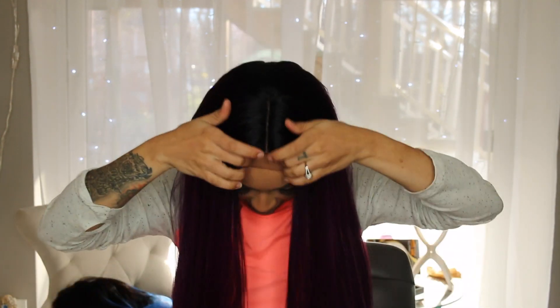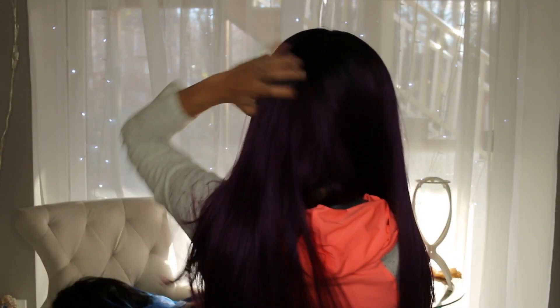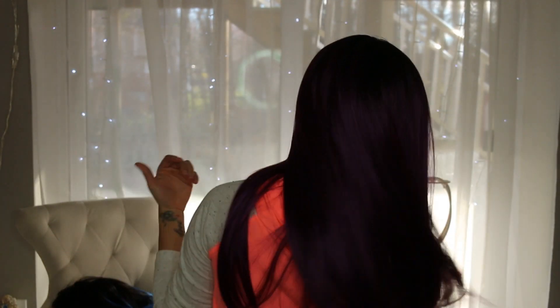Yeah, this unit is not bad at all. It's definitely a unit that I would consider flat ironing a little bit just to get my sides to lay down more, but it is a yakki texture and it's super soft like it says. There's no real shedding — I pulled out about three strands, nothing to really worry about. This is really pretty, and turning around you can see that it lays completely flat and it's a lot of hair.